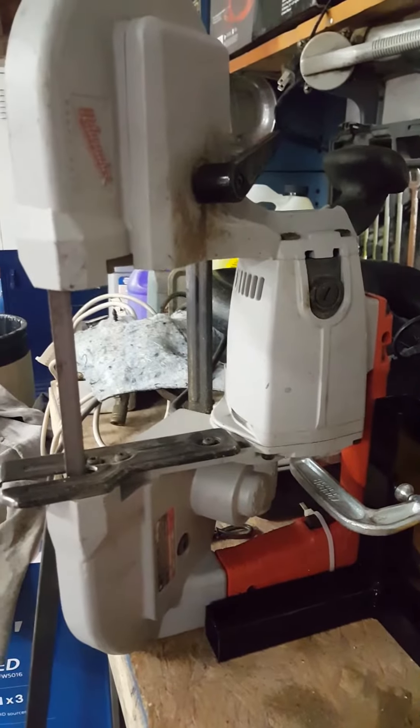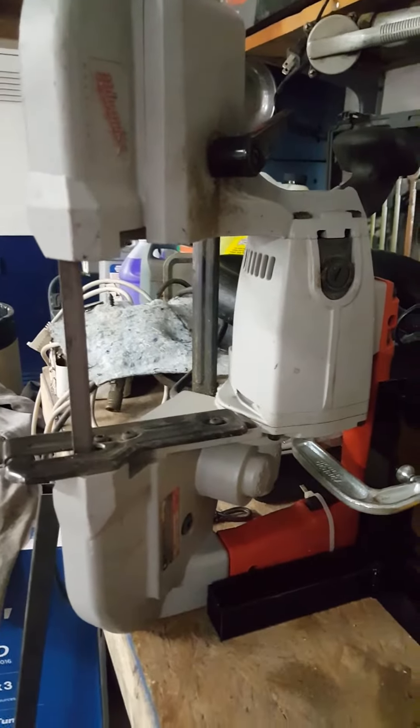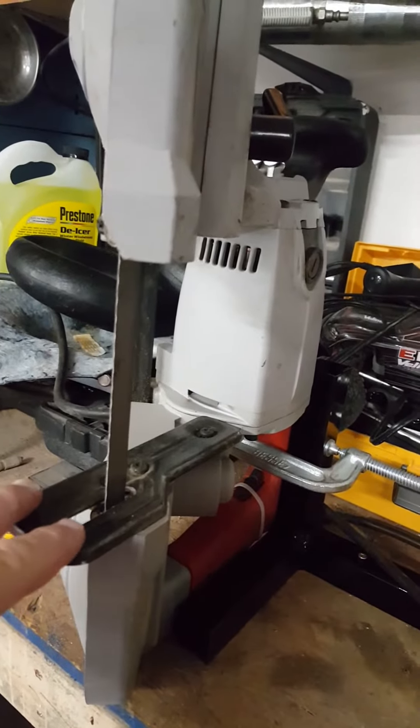Today I'm going to show you a Milwaukee portable bandsaw. I've made a stand to hold it in a vertical position. As you can see, you can just use the table on the saw for your guide.